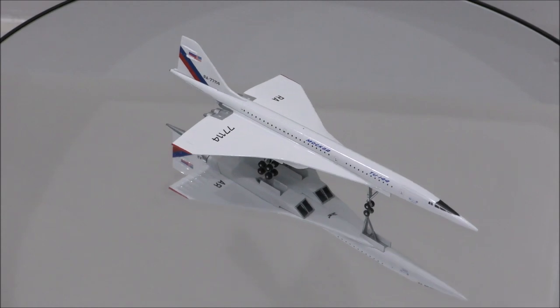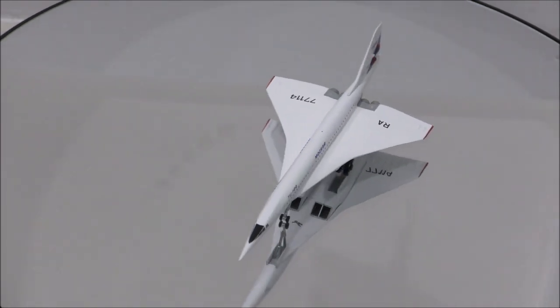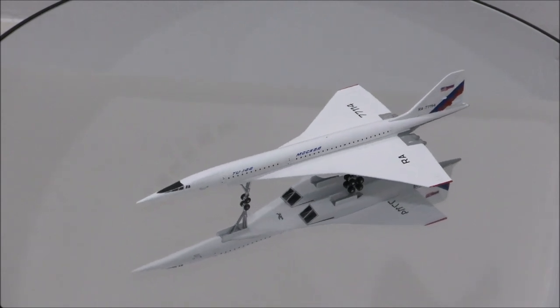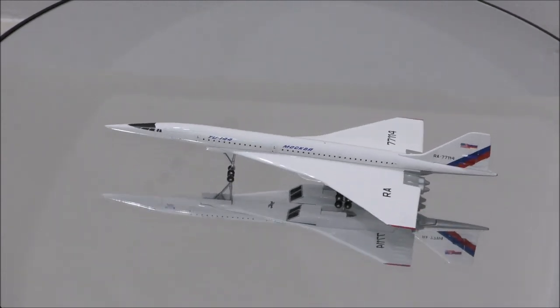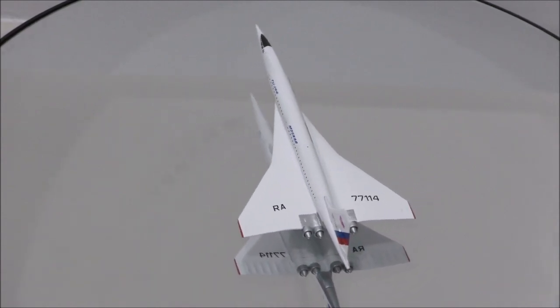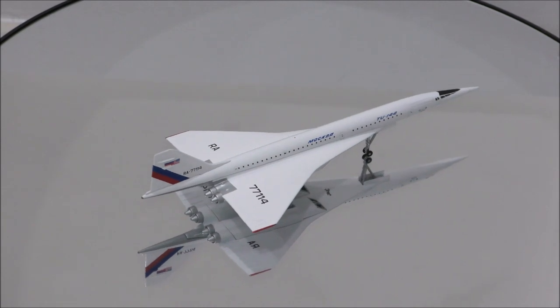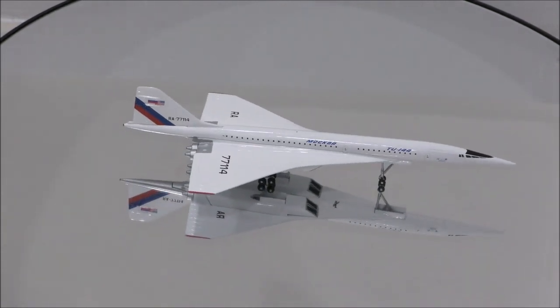The color seems spot on. The print under the canards, which has the Tupolev, NASA, and Boeing logo, is poorly done, and the paint was slightly smudged if touched. Another flaw are the American and Russian flags on the tail, in which both flags are not crisp enough.